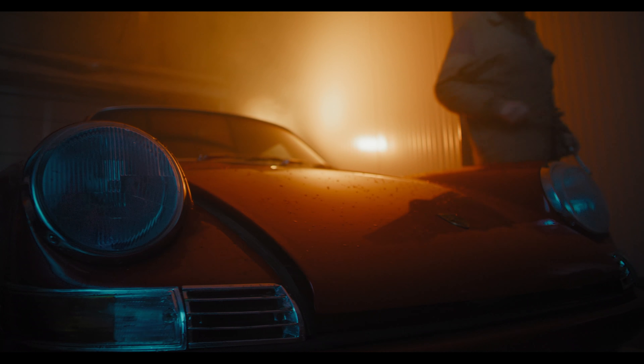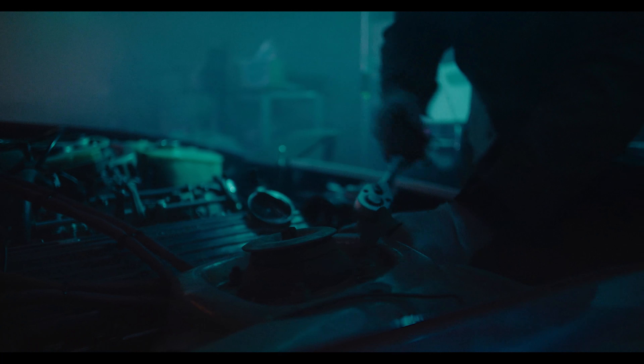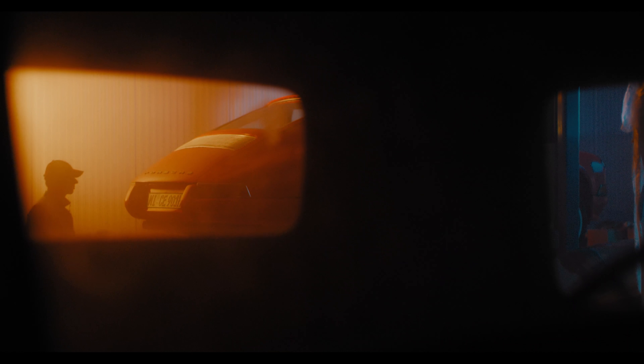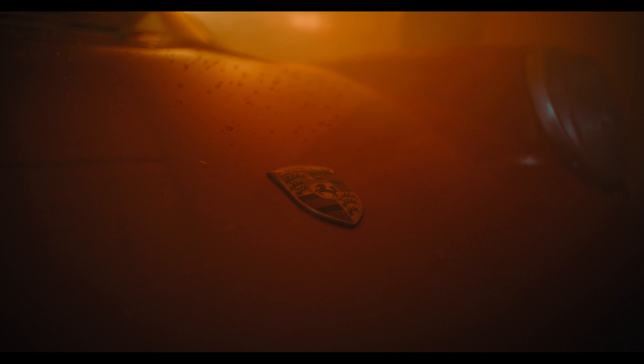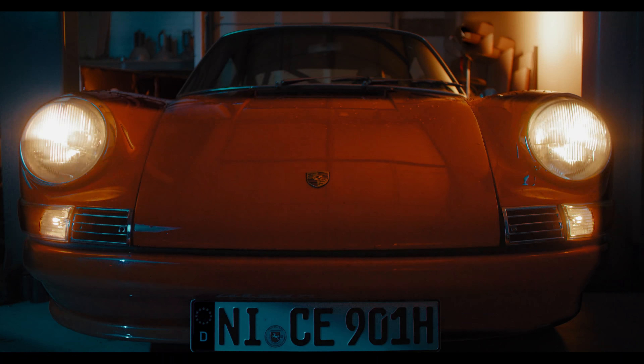When you truly love your vehicle, you desire to do what it takes to nurture it. It becomes every fiber of your being. It has character. It has personality. It has a soul. You become one with it. It calls you. Get ready.